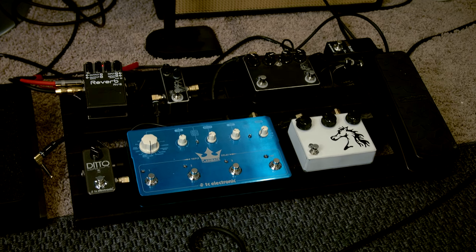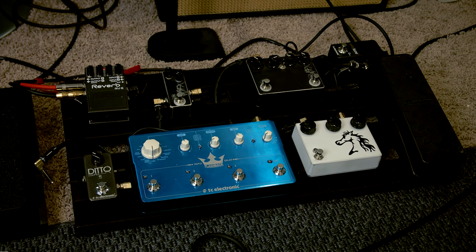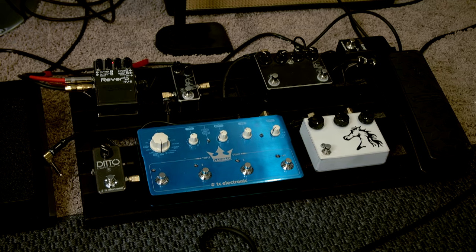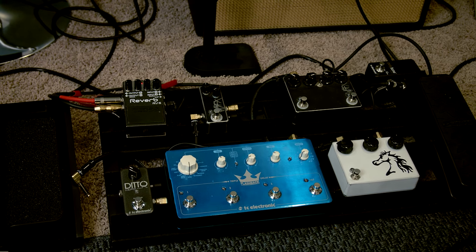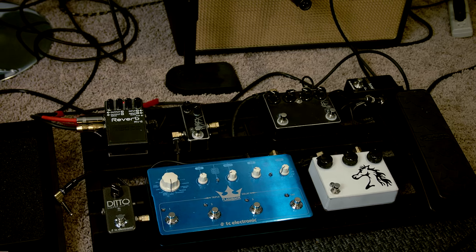Moving on to pedals — you can see the current pedal board here. There's a Will Sledge Effects White Horse pedal, the black dual pedal above it is like a tube screamer boost, a TC Electronic Triple Delay (review coming soon), and then there's the Will Sledge Slim Drive and a Boss RV-6.